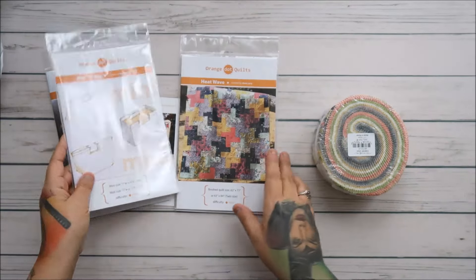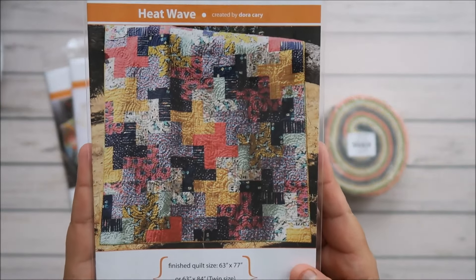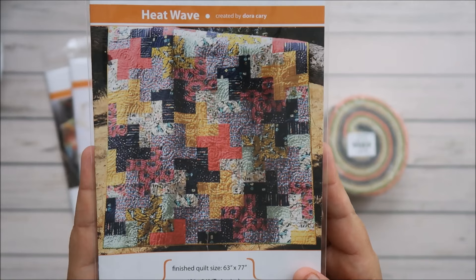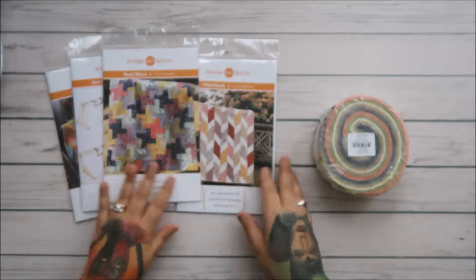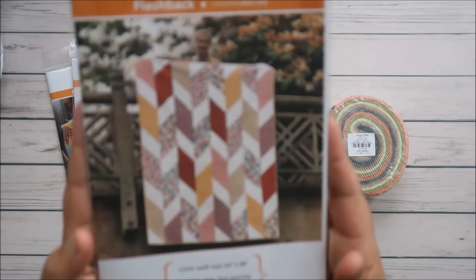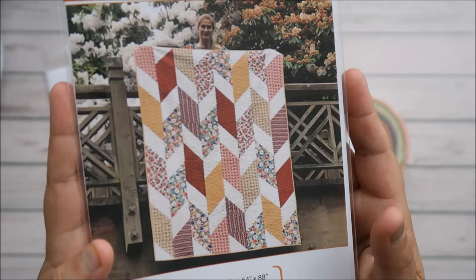Heat Wave was a free pattern we got during class, so I chose that one — I'm not sure if I already have it; if I do I'll donate it. Flashback is another one I bought and I absolutely love the look of it, so I'll be making that one too.